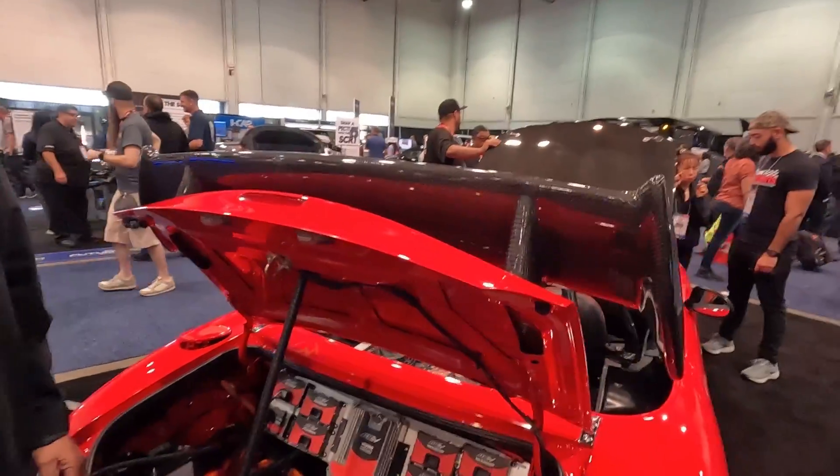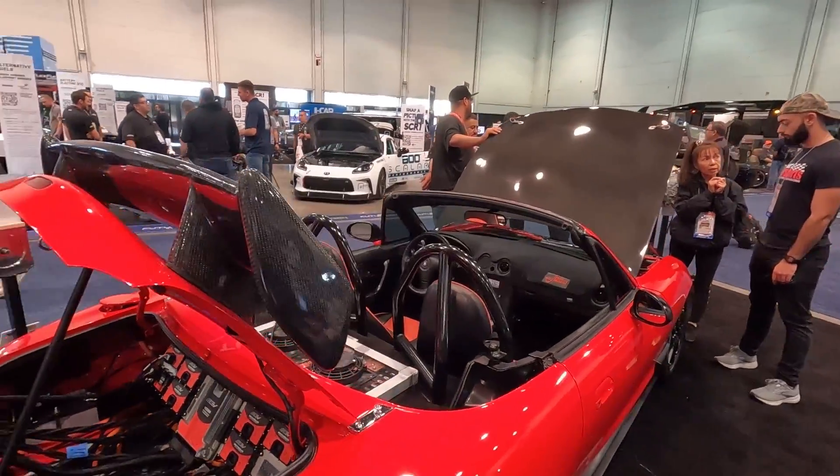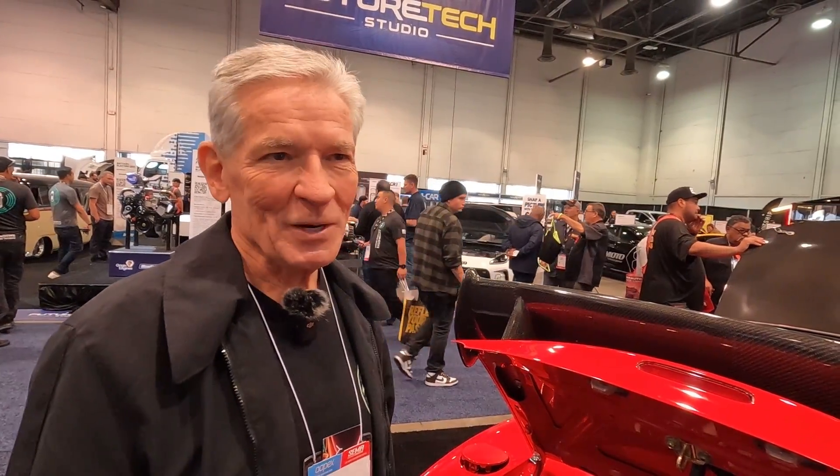What a rocket — thank you very much, Mitchell, for taking us through. Our pleasure. I really look forward to seeing you at the track — we want you in that seat. I'll take you up on that. Thank you much.